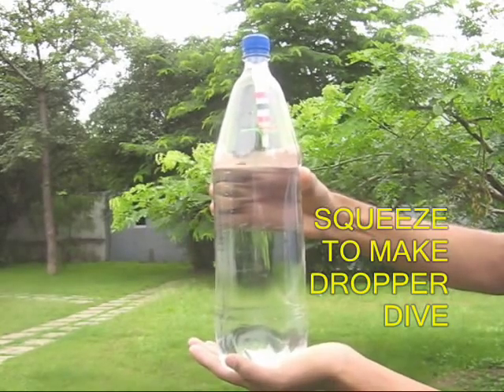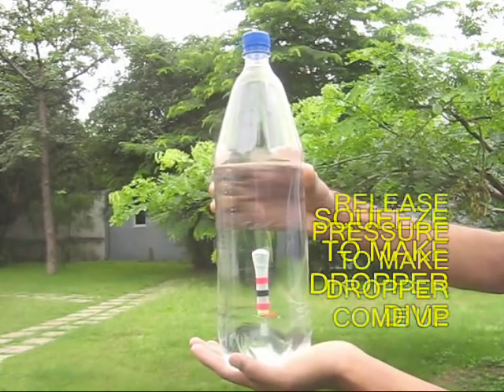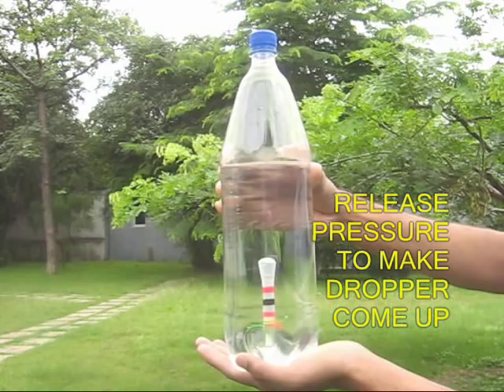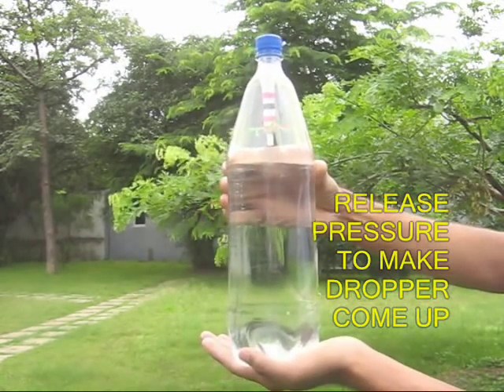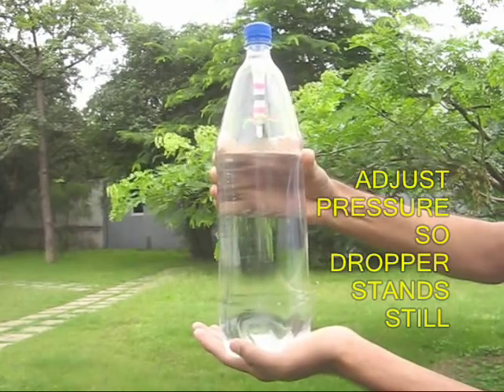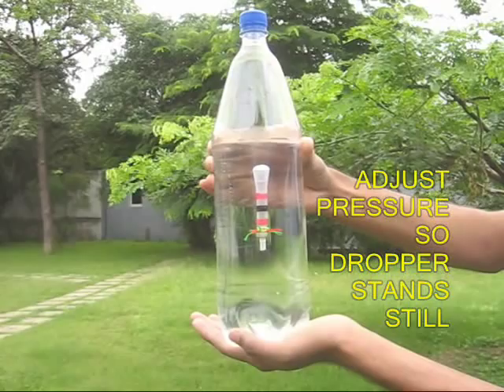Now hold the bottle with one hand and squeeze it with the other. You will be surprised that the diver sinks to the bottom. On releasing the pressure it climbs up. You can also adjust the pressure of the bottle and make the diver stand still in the middle.